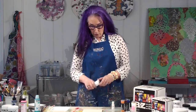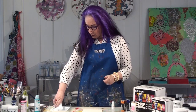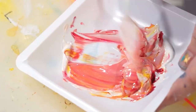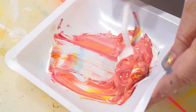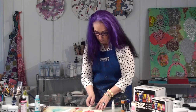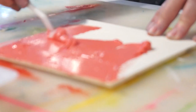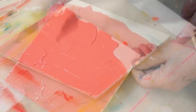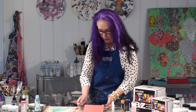For the first step in this project, we're going to create a nice smooth ground using Molding Paste. We're going to tint it with two Heavy Body colors — Hanza Yellow and Quin Magenta — to make a nice sort of pink background. I'm just going to use my palette knife and spread this. Because we want to have a long blending time, we want a surface that is smooth and not absorbent, so we're going to put this aside and let it dry.